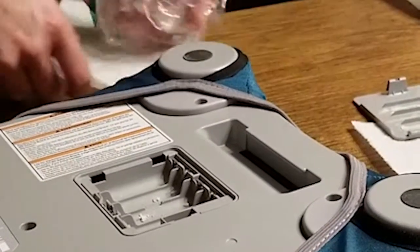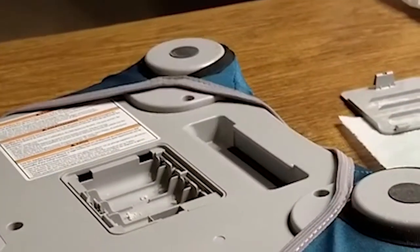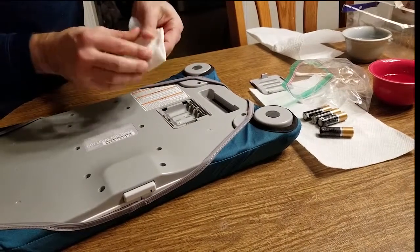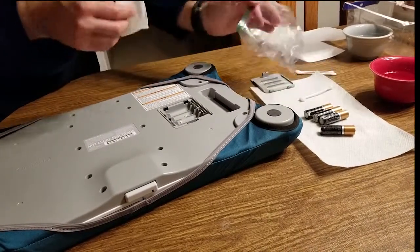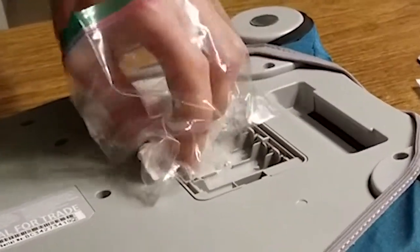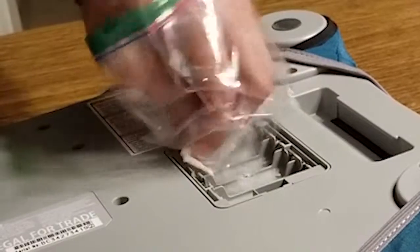And now I'm going to use a piece of paper towel — this is just plain water, got it where it's damp. I'm just going to wipe this up to get the acetic acid off of the contacts now.